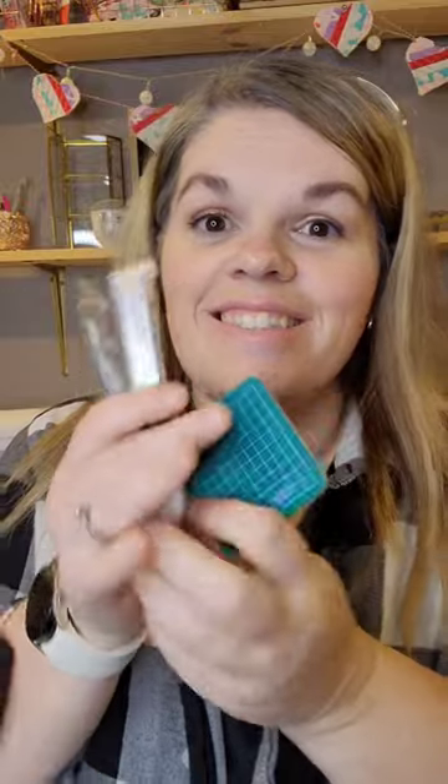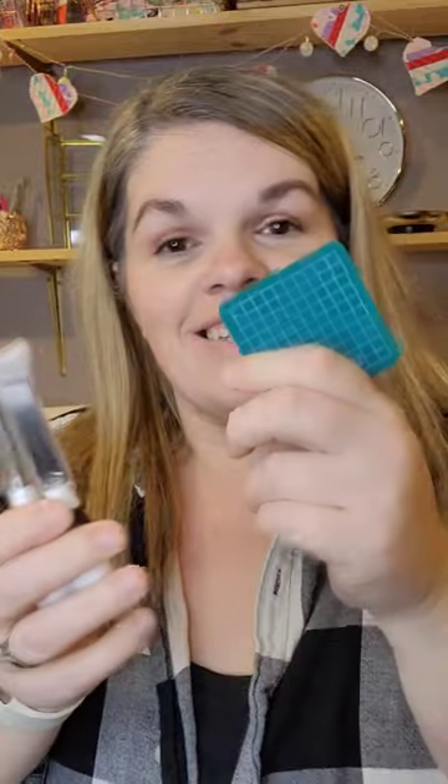This hole punch is great because it has a little notch on the side, and that's in case you get any of the fabric stuck inside — it'll come out easily. That's how you use the buttonhole cutter that you can get off Amazon, and it's linked in my storefront.